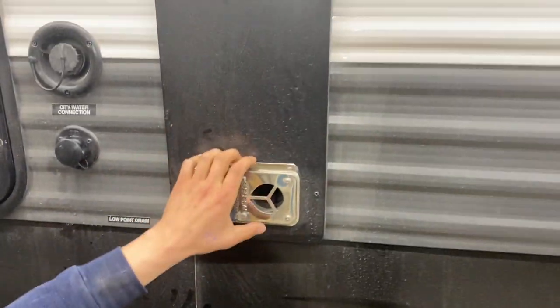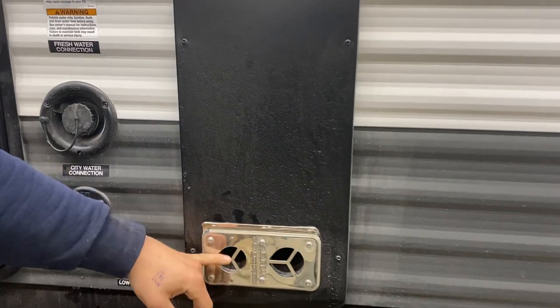Right up here, you've got your furnace exhaust. Whenever you're running that, it does get hot, so you just want to make sure nothing's blocking that.